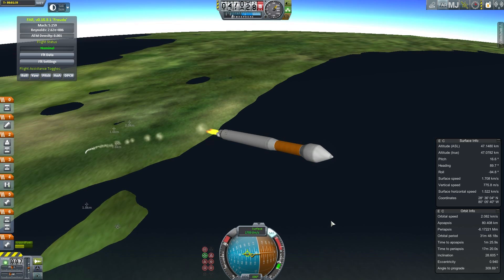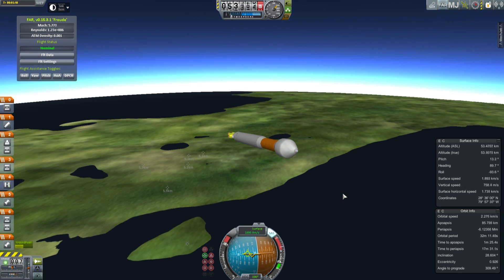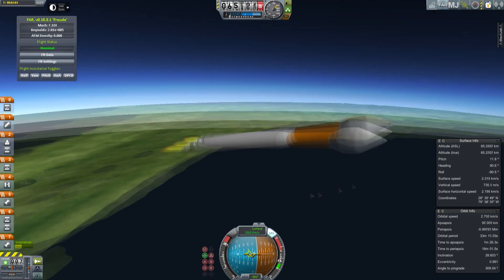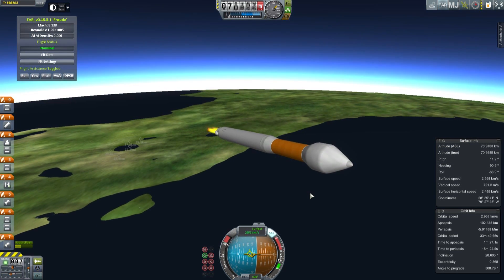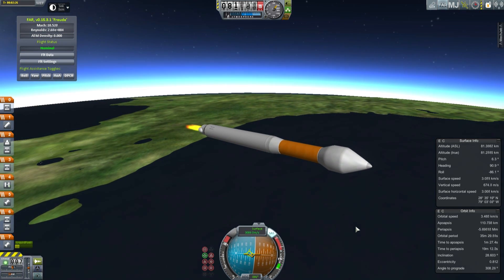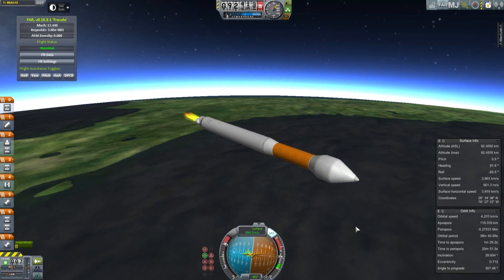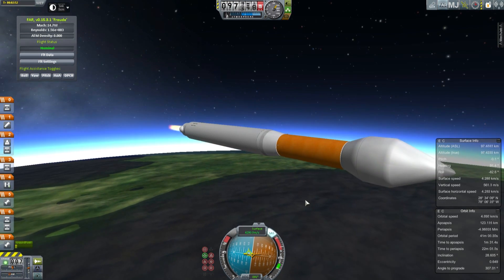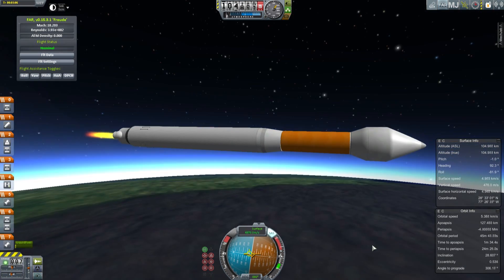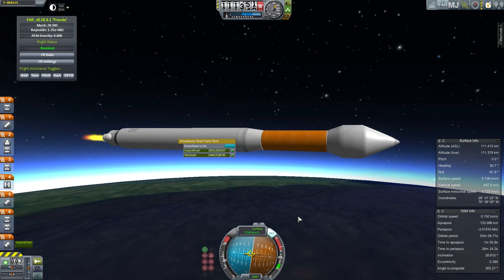The first stage on the Atlas V runs off kerosene and liquid oxygen. It's 3.8 meters across and it feeds the RD-180 engine, which is a Russian engine and one of the best-performing engines in the world. It has two combustion chambers that basically share a single turbo pump. When it debuted, it had the highest thrust-to-weight ratio of any engine at the time, and it is a closed-cycle engine. It has since been beaten by the Merlin engine on the Falcon 9, but the Merlin engine isn't nearly as efficient.